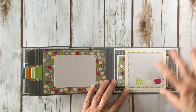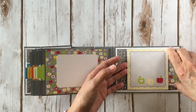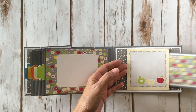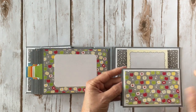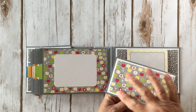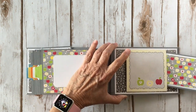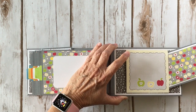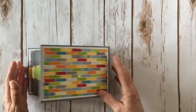Over here I used another one of the four by four cut aparts and made it a belly band and created another little fold out. On the inside was some more of the apple paper — because it had the apples right there, how cute is that? I put this on some dimensional foam tape and double matted it with some white cardstock, and then there's a place for a couple of photos there. So that goes back in there like that, and that is the back.